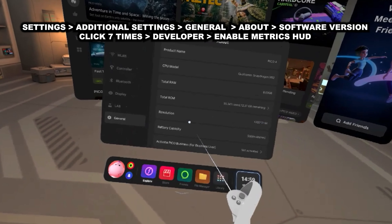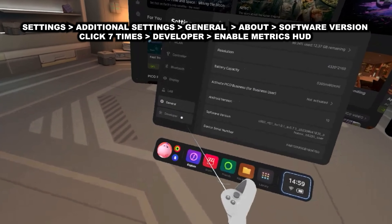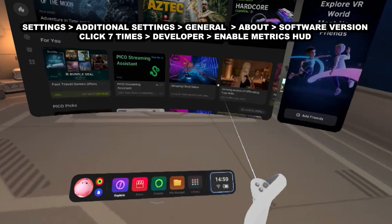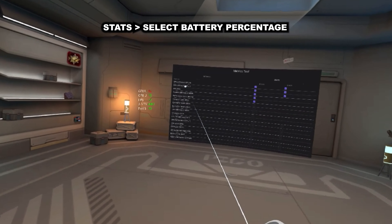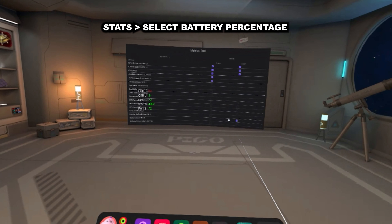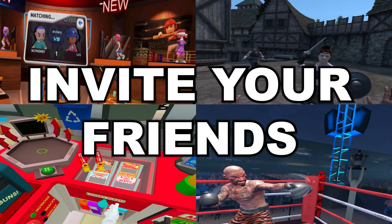Did you know that you can keep your battery indicator on whilst you are gaming? Because who hasn't been in that situation where you are in the middle of an important mission, maybe on the last level or encountering the final boss, but in the back of your mind you know, from the many hours of gameplay on the Pico 4, there can't be much battery power left. To activate the on-screen metrics, just go to Settings, then the Main Settings on the top right-hand corner, go to General, About, and then finally click on the Software Version. You have to click it around seven times, and then you will notice that an additional developer option appears in the left-hand menu.